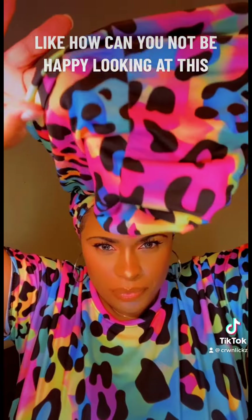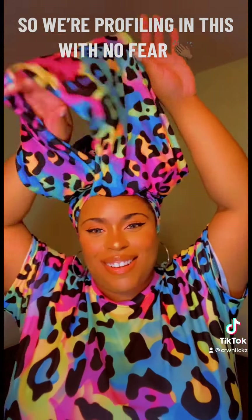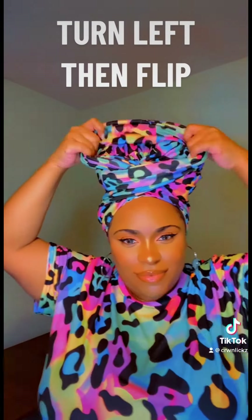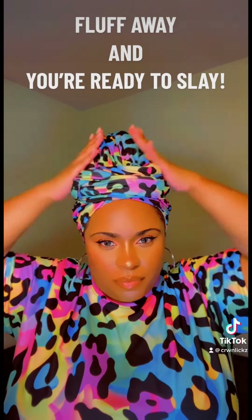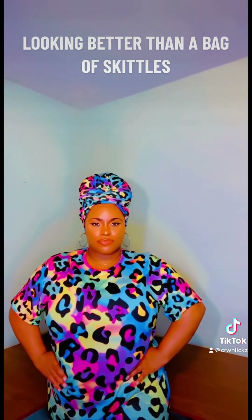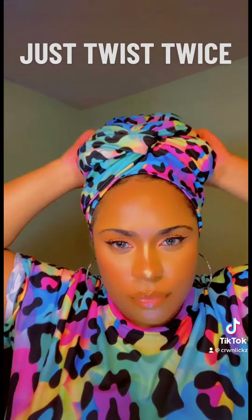The wrap is not only knotless but also seamless, so we're profiling with no fear. Turn left, then flip, tuck it, then spread it, fluff away, and you're ready to slay — looking better than a bag of Skittles. I love twisting it twice for a knotted look too — just twist twice.